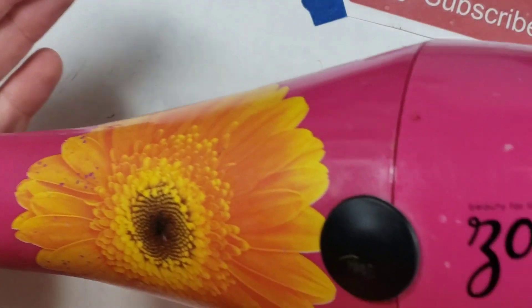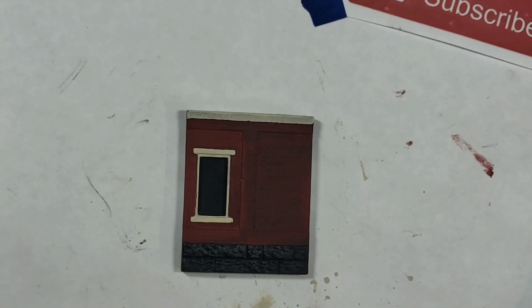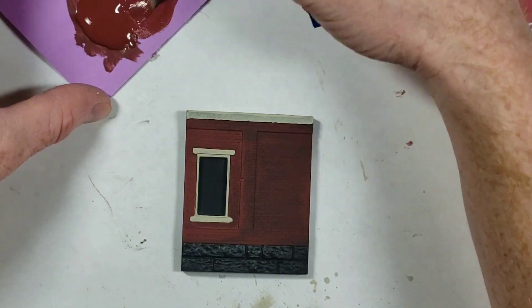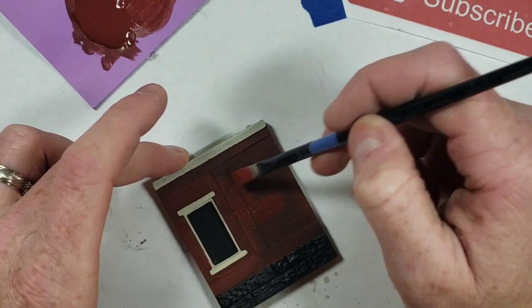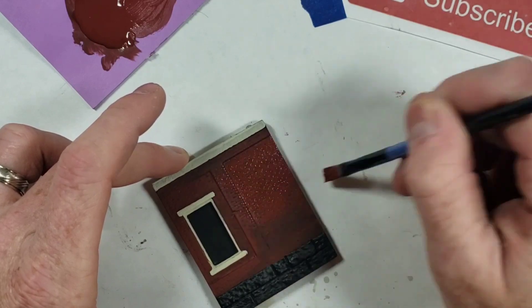We're drying this with a hair dryer. Back to work - quickly drying it up. We're going to do one more coat of the brick red, putting it on a little quicker and a little thinner, almost like a dry brush but a little wetter. You could call it a 'moist brush' - we're just going to moist brush this.